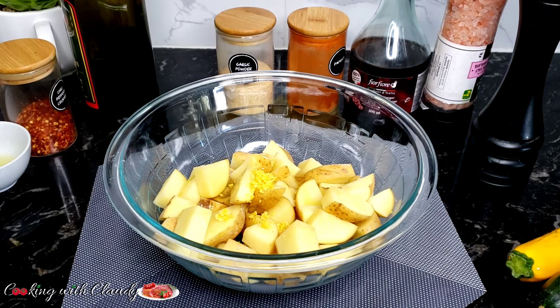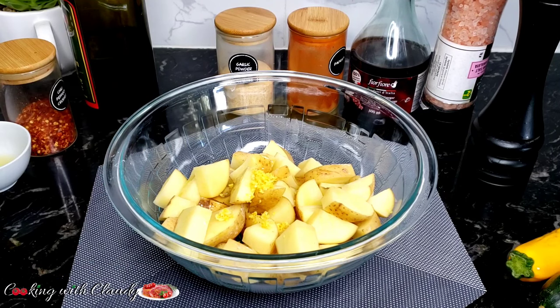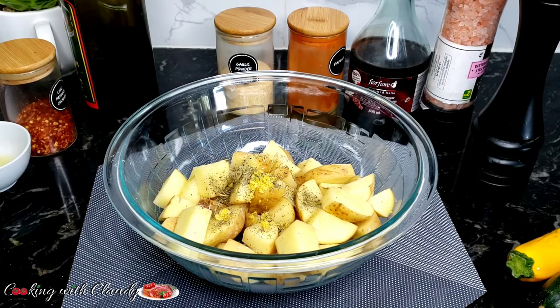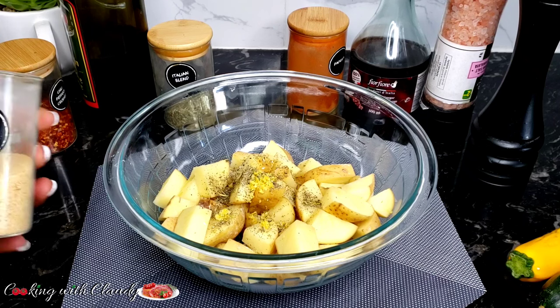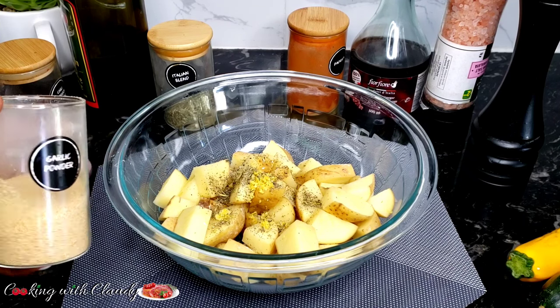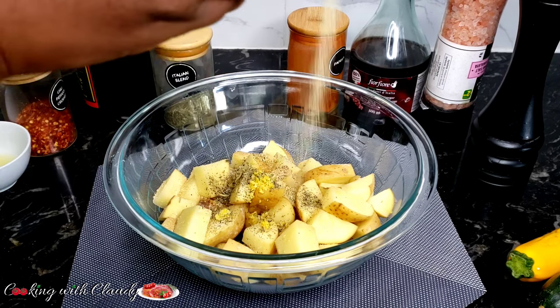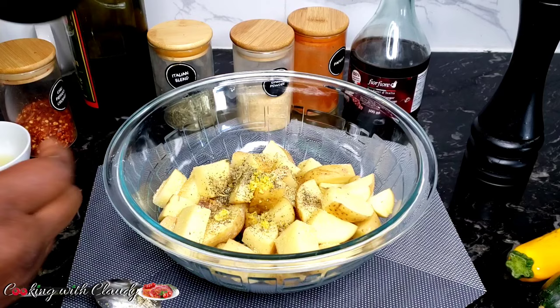Check the description box because I left important notes for you guys. Adding Italian blend — I'm using it because it has a combination of beautiful herbs like thyme, oregano, sage, marjoram, and all that. If you don't have Italian blend, use any dry herbs of your choice. The next to come in is some garlic powder. I love garlic in my crispy potatoes — if you've watched any of my previous potato recipes, you'll know I never leave out garlic.